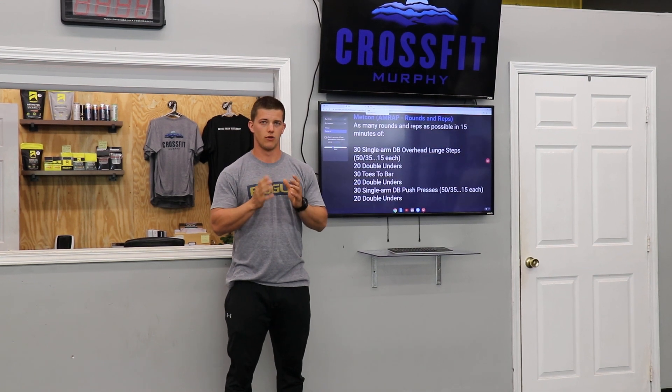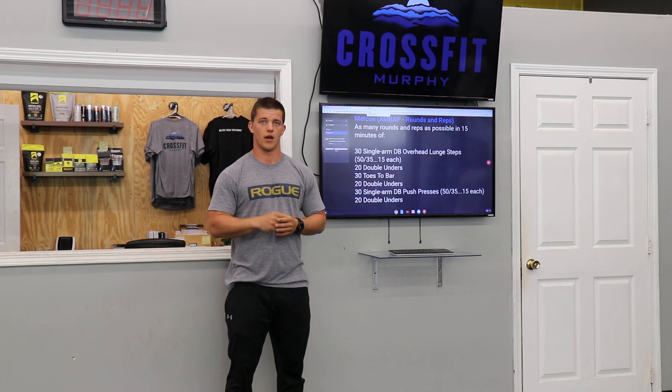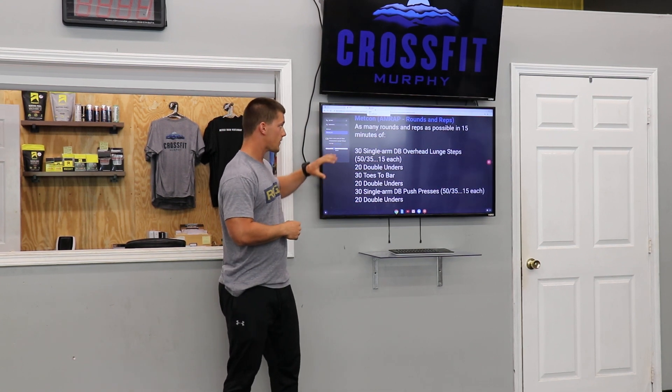We're looking at about two rounds here, so try and get back through that second round — maybe getting into a third round if you're really moving fast. That's our workout.